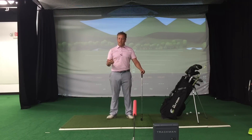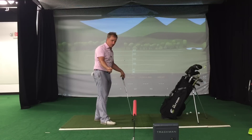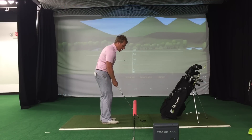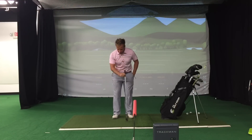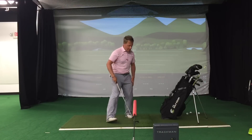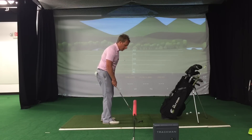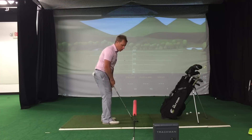Now that you understand why it's important to hit a low spinning wedge shot, how can you actually go to the range and do it? I'm going to take my noodle and stick it in the ground going down the target line, about 12 inches above the ground. With wedges, we want the ball under our right ear; with irons, it's under our left ear; and with drivers and woods, it's under our left armpit. So I'll set up with the ball under my right ear — most amateurs have the ball too far forward. My stance is going to be a little open, but all body lines still square.